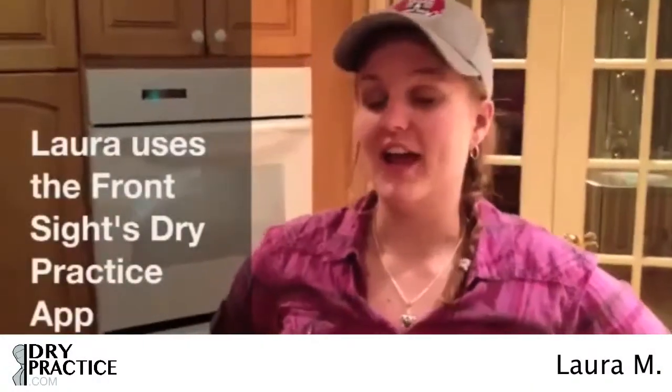My name is Laura McIntosh and I just tried the Dry Practice app by Front Sight. I really enjoyed it and I think it gave me a good intro into handgun safety before I use Front Sight's other educational services.